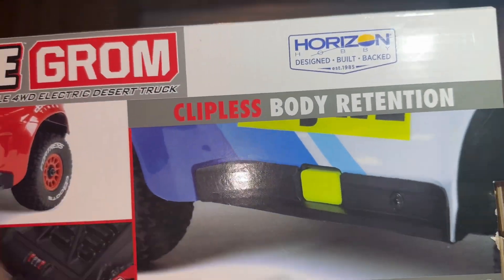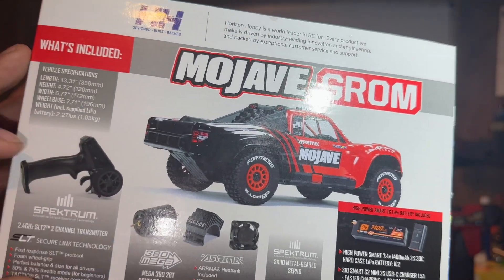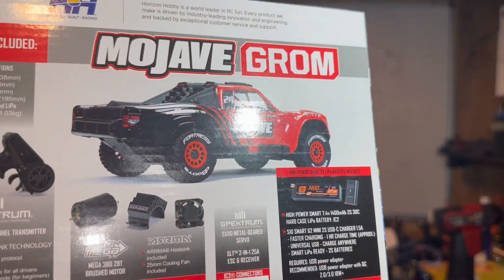Body clips? Yes, we got them. So in the box, we should have batteries. It has a brushed motor, controller, and a 1400 milliamp battery with a charger. And it's going to give you a few tools.